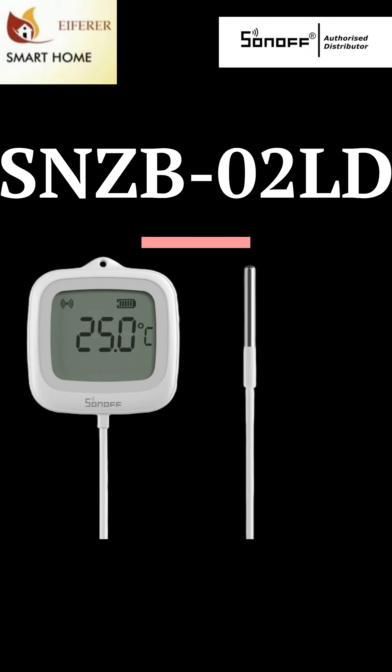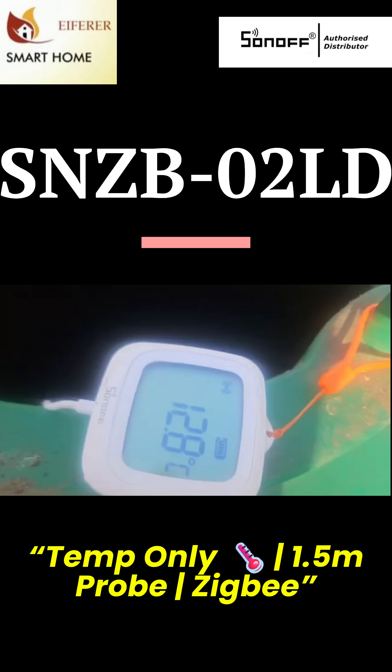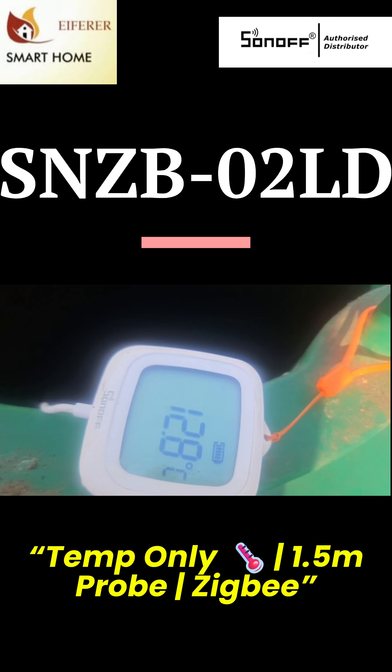Hey everyone, welcome back to r4home automation. Want to measure temperature in weird places? This tiny probe's got you covered. This is the Sonoff SNZB-02LD.